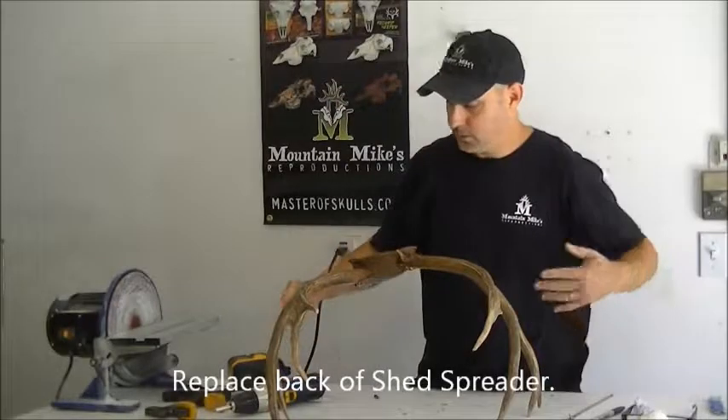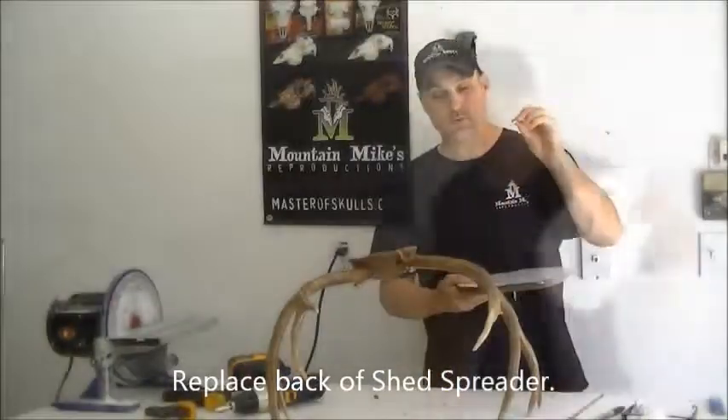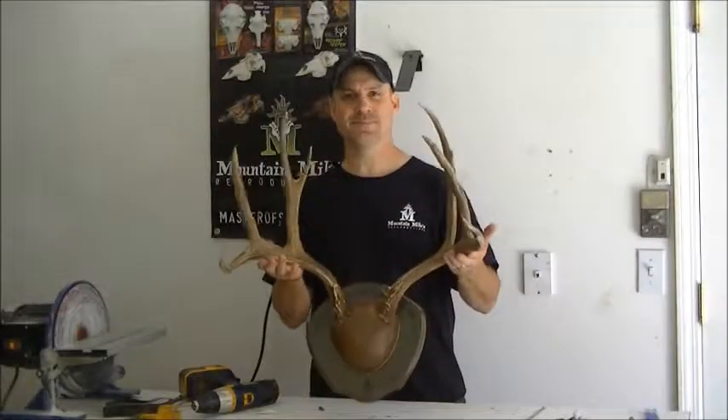Put the back of your shed spreader back on. Now all you need to do is put in number 12 screws and snug those down first. It only takes minutes to do. Thank you very much.